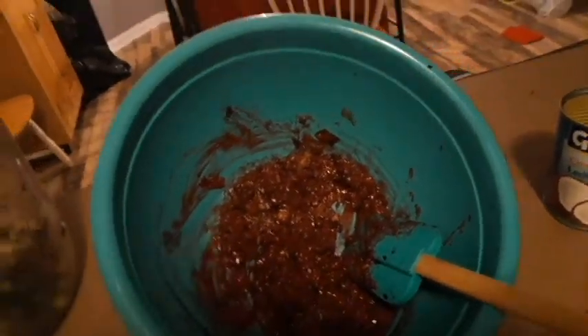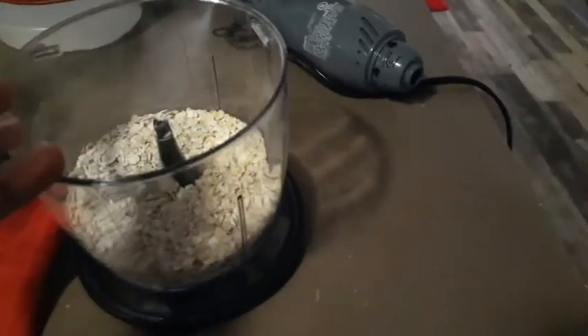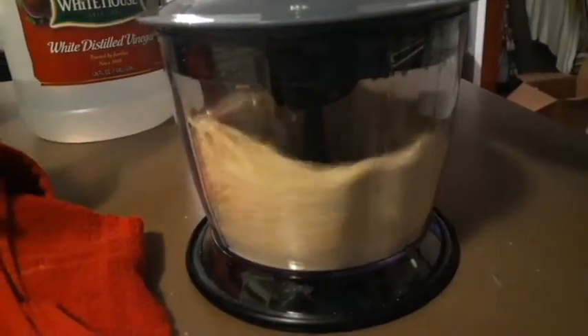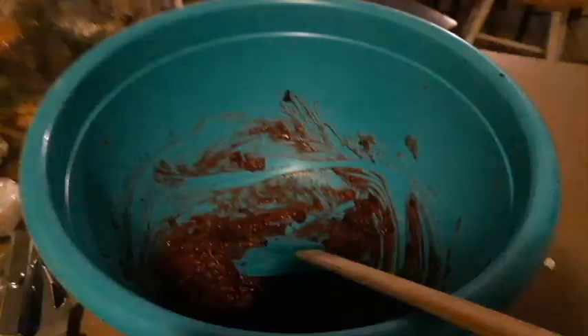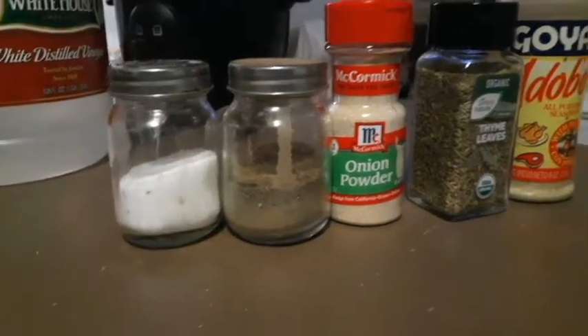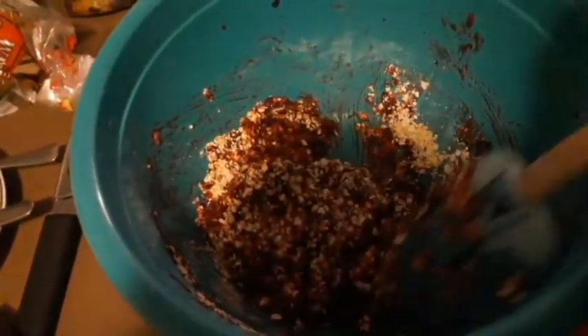Now I just need to figure out what I'm going to use as my dry agent to get them to stick together, because that's very wet. I'm using rolled oats as my binder — I'm going to put them through the processor to make them a little finer, then add a little bit at a time. For seasonings, I'm adding a little salt, pepper, onion powder, thyme, and adobo. I love adobo on almost everything.